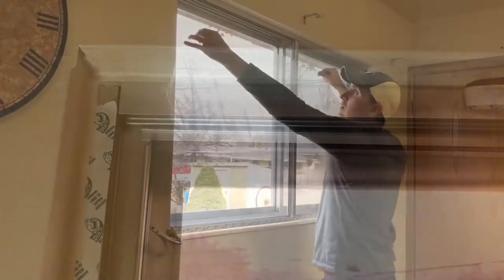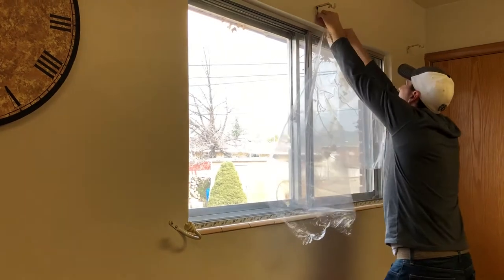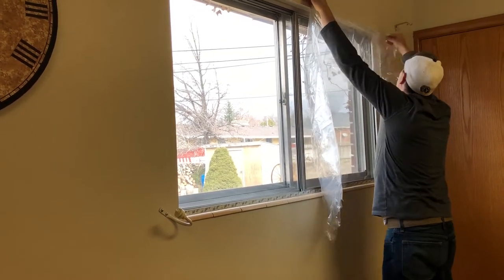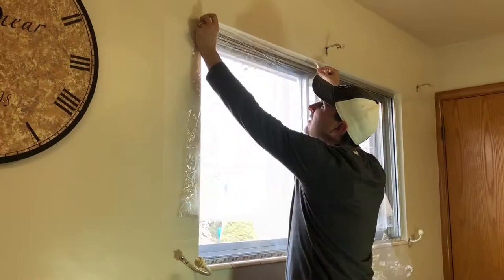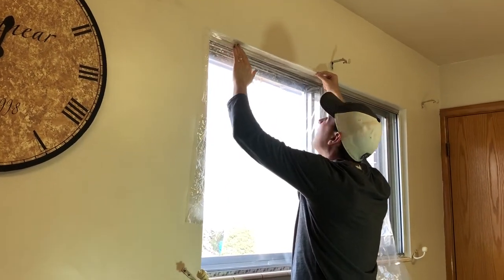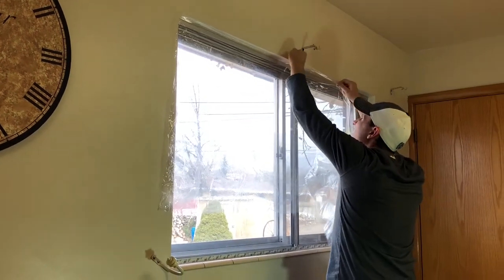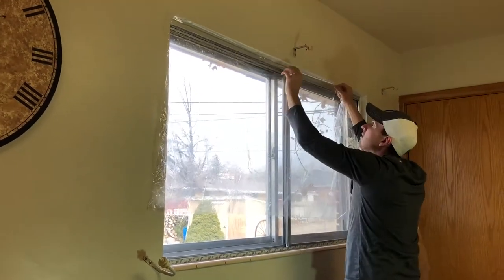Then I'll peel off the tape on the top layer and I will check the length of my plastic to make sure that it covers the window. Then I will start applying it to the sticky tape. I'm going to do just the top level first and then I'll let it drop and I'll get the sides and the bottom at the end.